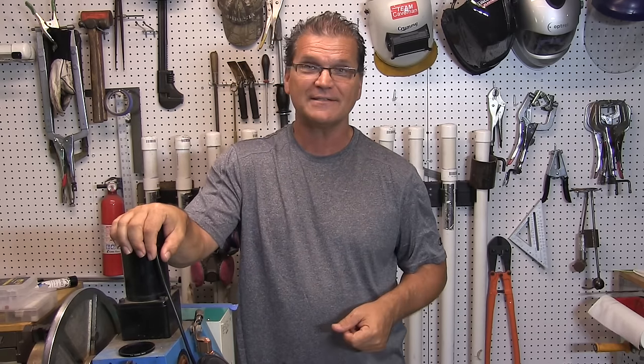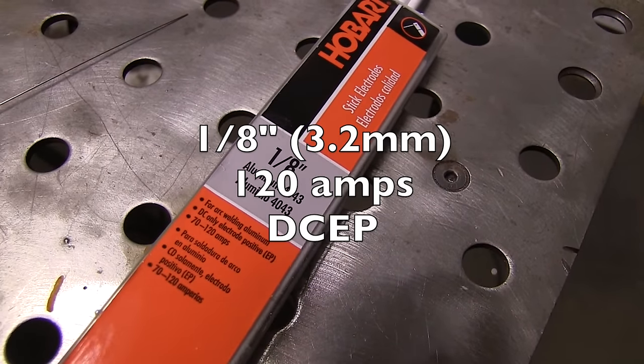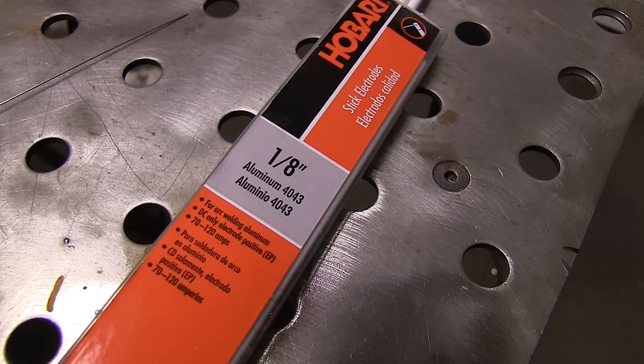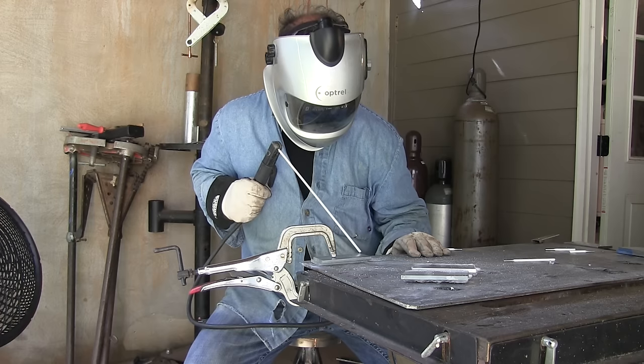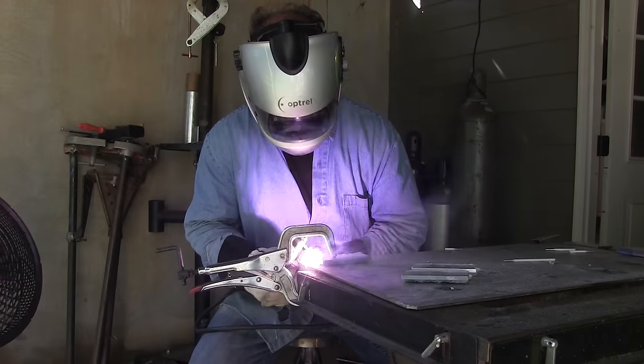For the stick welding I'm using these Hobart 1/8th diameter rods — that's 3.2 millimeter — at 120 amps DCEP, also called reverse polarity. I tried a few at slightly lower amperage and they definitely needed the full 120. I'm welding on quarter inch thick, roughly six millimeter thick material, in a lap joint. You can see how hard it is to distinguish the puddle from the flux — it's just kind of a mess, with lots of spatter and lots of slag.